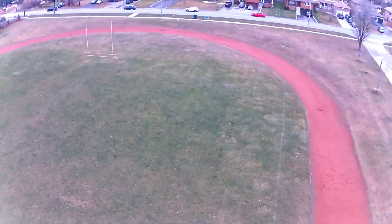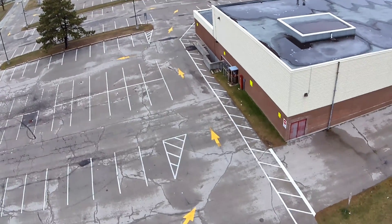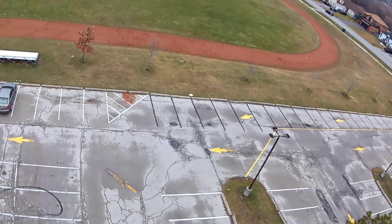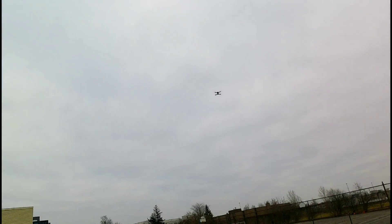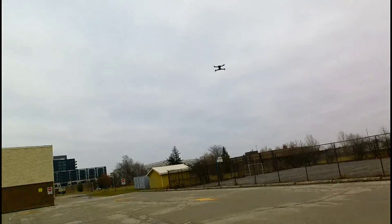Pretty cool drone. Let's bring this thing home. Let's land this bad boy. Using the take off and land button.